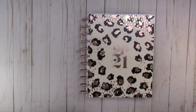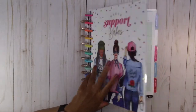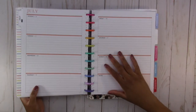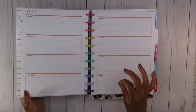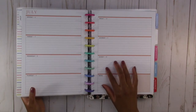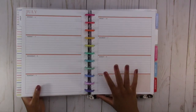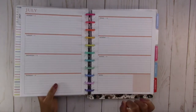For my academic planner I have this one, which is a horizontal layout, which I'm nervous about. I do need a horizontal layout for academic planning but I'm nervous about how I'm going to decorate it because I've heard that trying to decorate a horizontal planner is difficult. So we're going to do that today and see how that works out. I'm excited — a little bit nervous but excited.